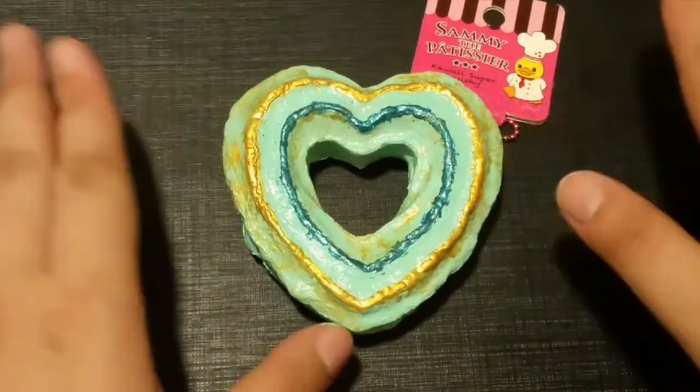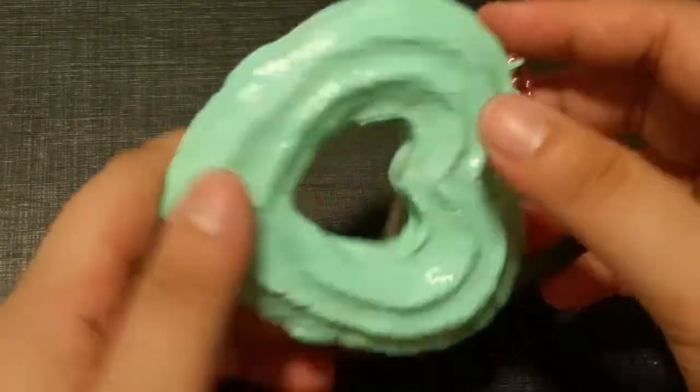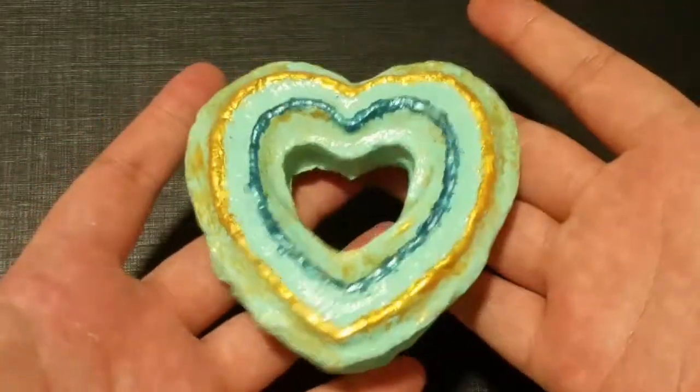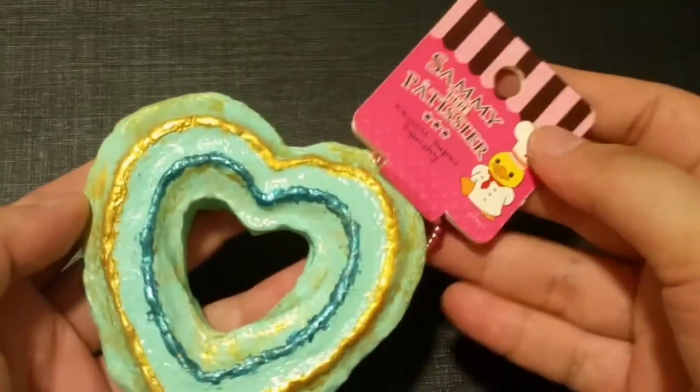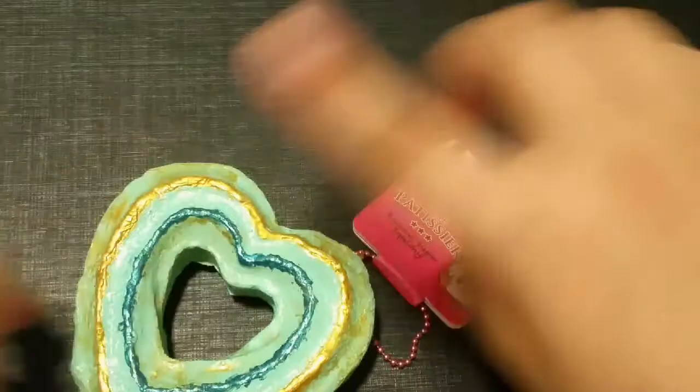Welcome back to my video! Today I'm going to show you guys how I use nail polish to paint my squishy. If you want to see me painting, just continue watching — let's get started.